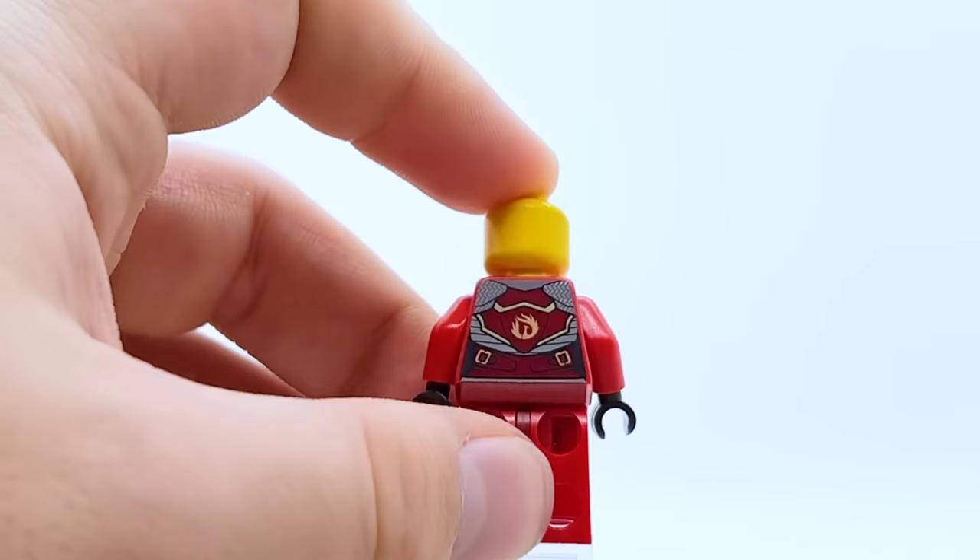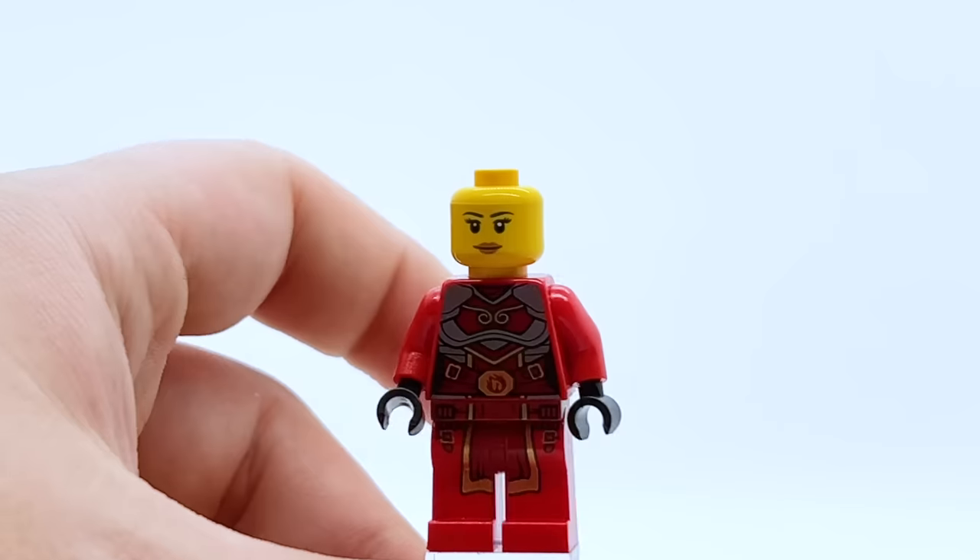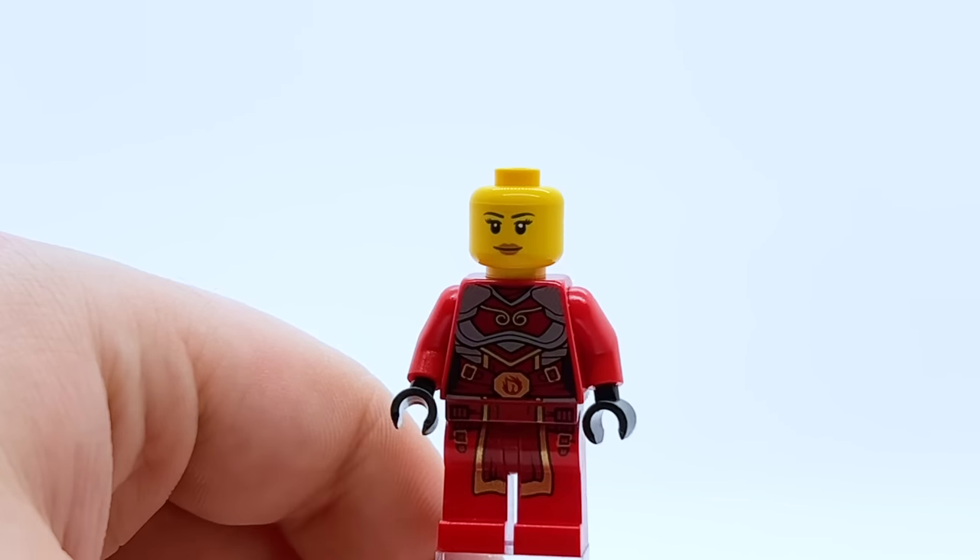Turning her around, she has a fantastic back torso print — you can see her original symbol and more of that silver armor. I think this figure looks really, really cool. Definitely one that I appreciate a lot more now that I've reviewed it again.